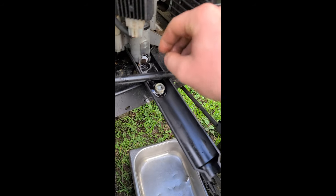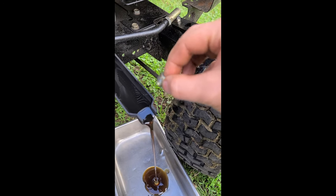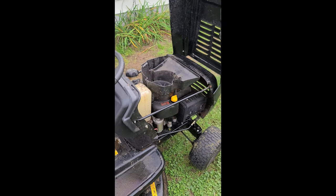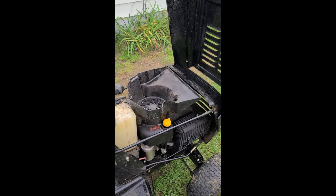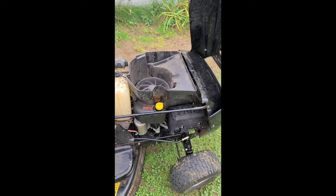Just drain a bit of the oil if that's the case. Now with the proper oil level, this tractor will not smoke anymore. When you start it up after having it overfilled, it will smoke for a while, but eventually it will clear itself.